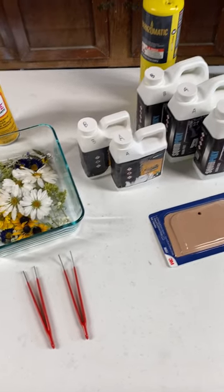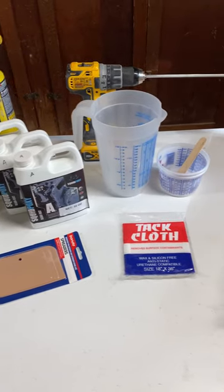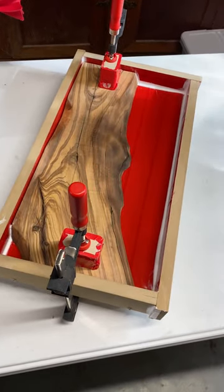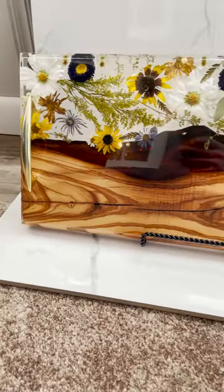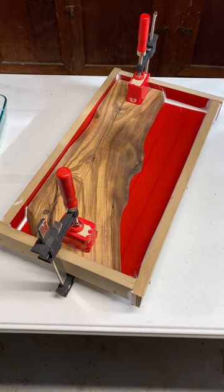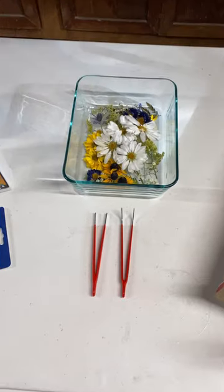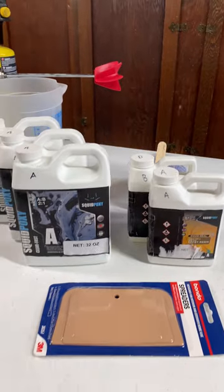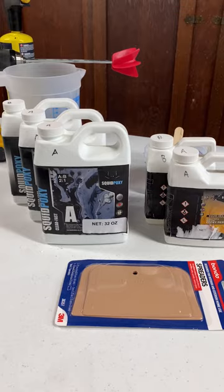What's up guys, this is Nick with Home Tree Woodworks and I have teamed up with Squid Poxy to make a step-by-step tutorial on how to turn all of this into this. For this board I'm going to be using this really nice piece of olive wood. Here are our dried flowers — we use silica gel to dry our flowers out, it works really well. And here's our Squid Seal and Squid Clear Fast epoxy. Let's get started.